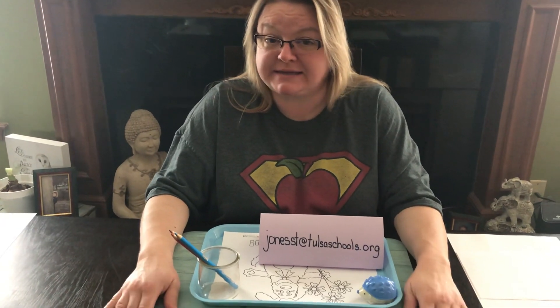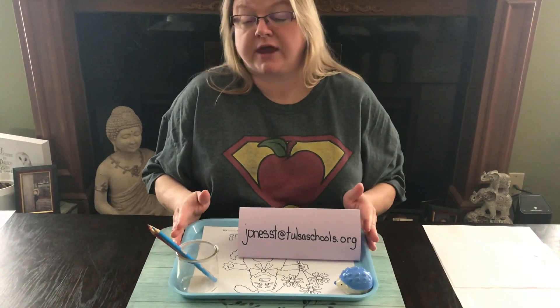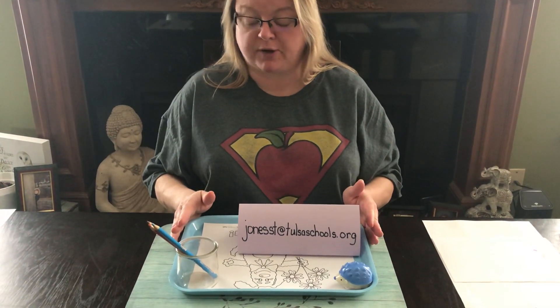Hi Emerson, this is Ms. Black. This is your April 14th primary art lesson. It's in the color theory division and we are going to talk about decorating our thank-you cards for the first responder program.